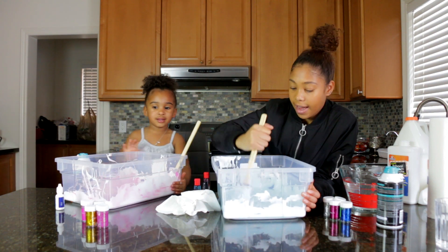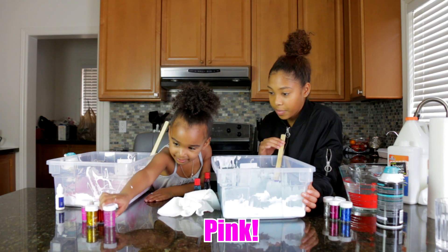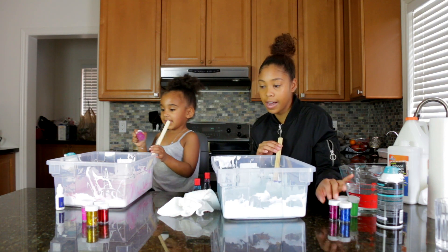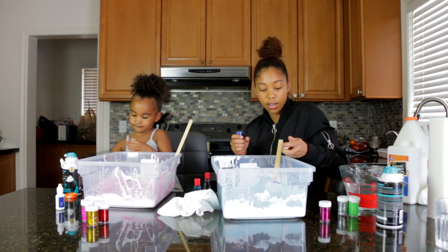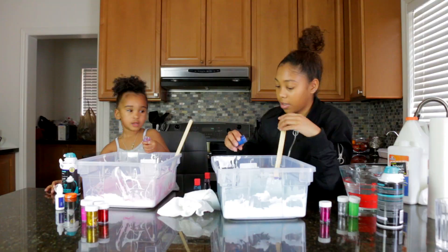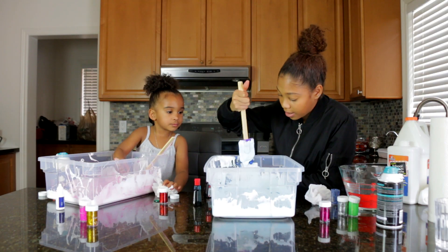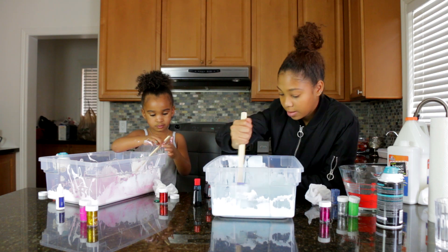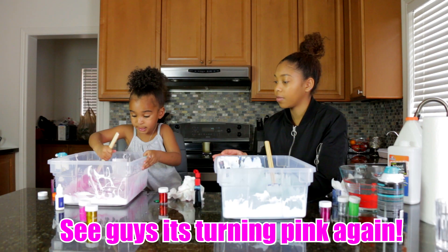So next we're going to add glitter. What color glitter are you going to add? Pink. Okay, I'm going to add some of this blue glitter to go with the already blue product. Let's mix that all in and then it'll be slimy and fluffy. See guys? It's turning pink again.